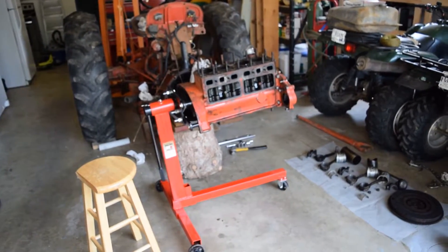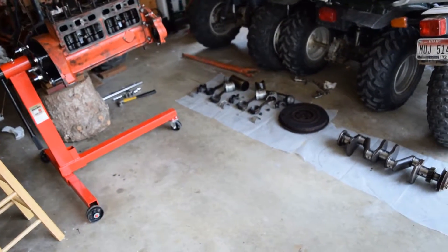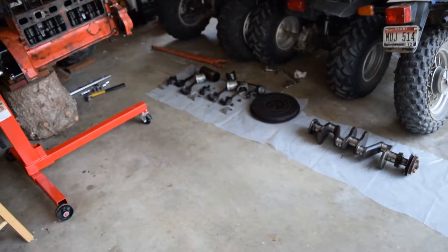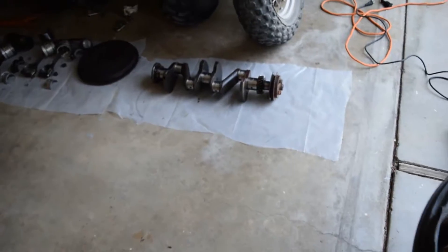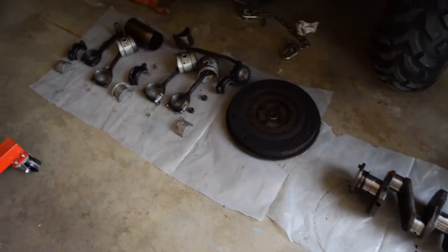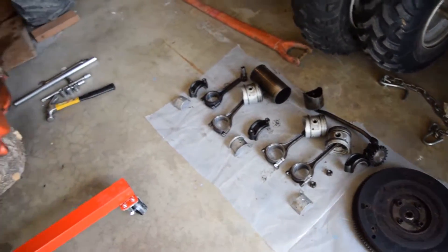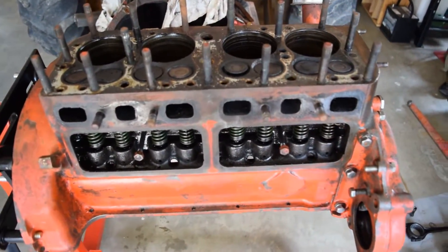We had to go off camera for just a minute. You can see on the ground we got pistons and connecting rods. The flywheel and the crankcase — gears on the crankcase look great, the flywheel looks great, connecting rods look great. I mean it all looks pretty darn good. We got the engine all taken apart.